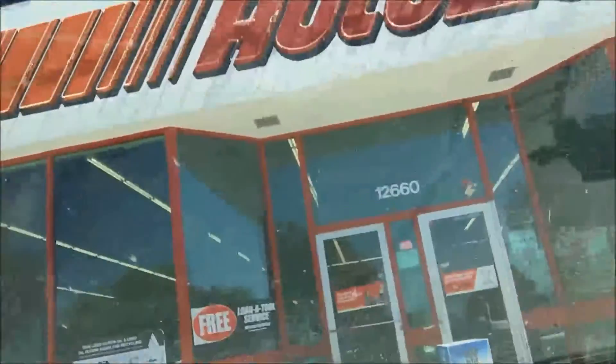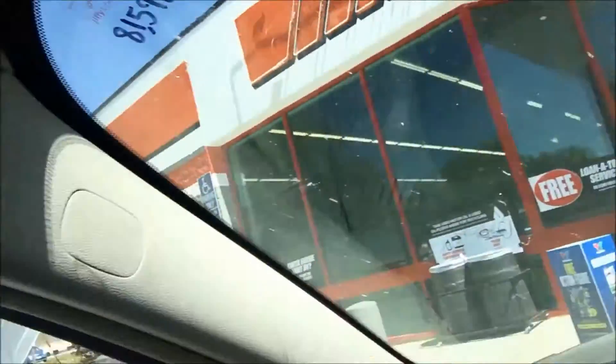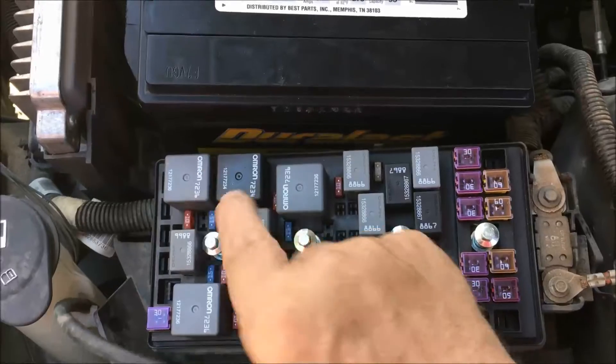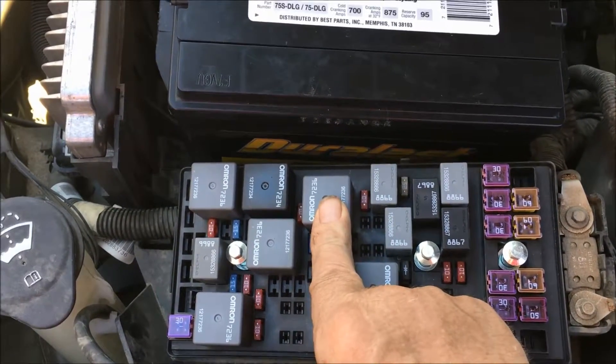I'm returning the core to the parts store — AutoZone. While I'm at it, I'm going to have them take a look at these three thingy-dees here next to the battery. Wait a minute — I can't think of the name. Anyway, I'm going to take this one down and see what it costs to replace it.